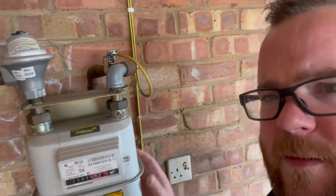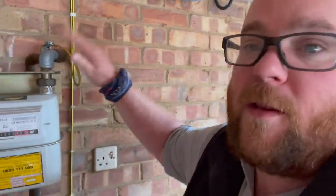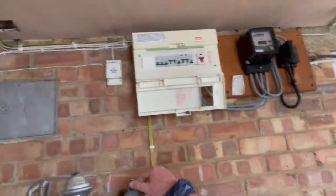We're going to take the shelving off, put the boiler on here, and then take the flow, return, and gas over the top and around. The boiler is literally on the side of that wall. This property uses electric everywhere else so the only gas is going to the boiler. We're going to cut this old feed off, cap it, screw it back to the wall, and then run a new gas pipe following the same path.